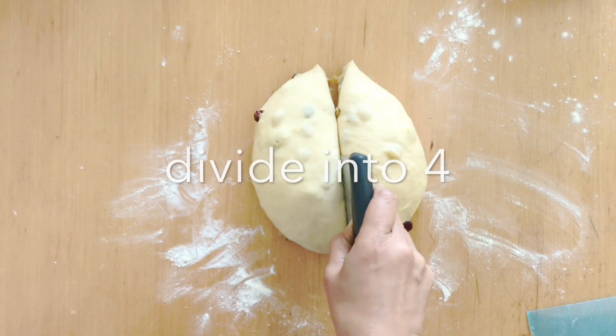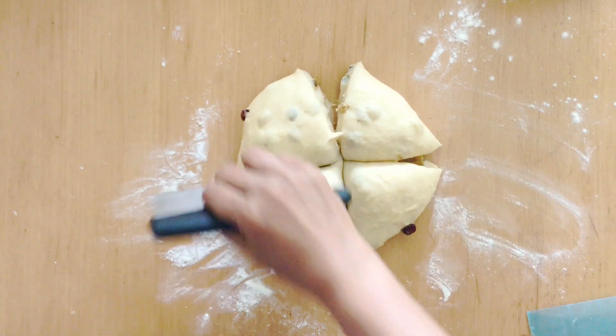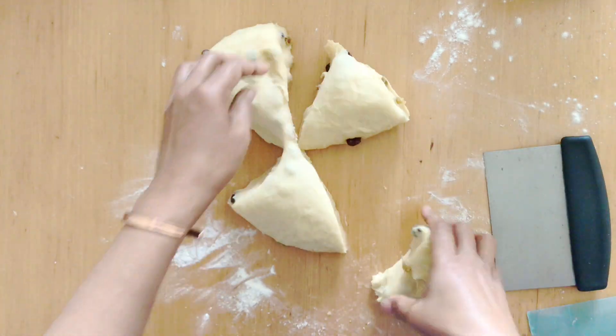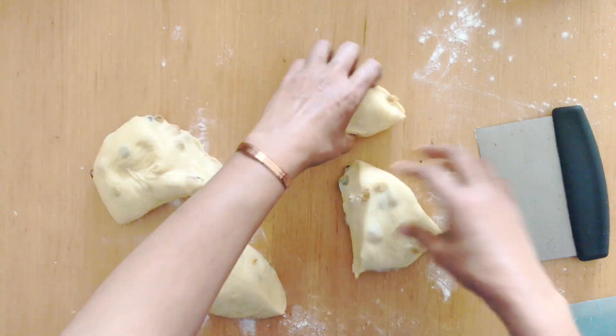I'm going to start by making four pieces first, and then divide each one into three, so that I end up with 12 buns total.